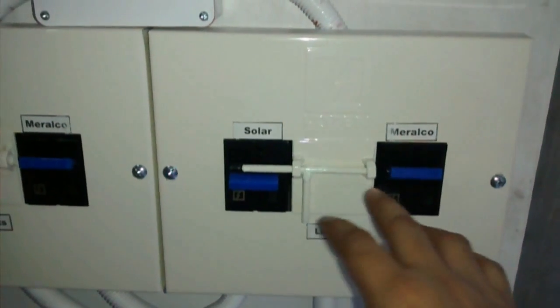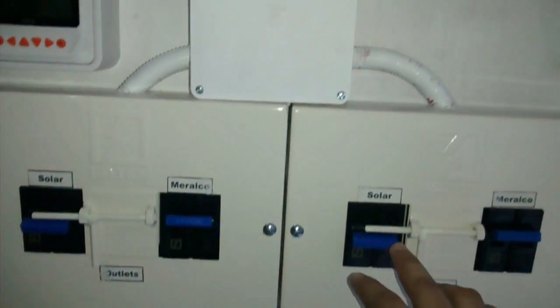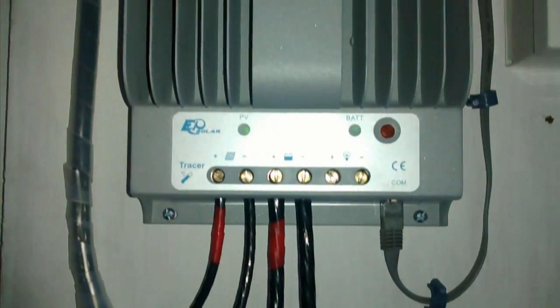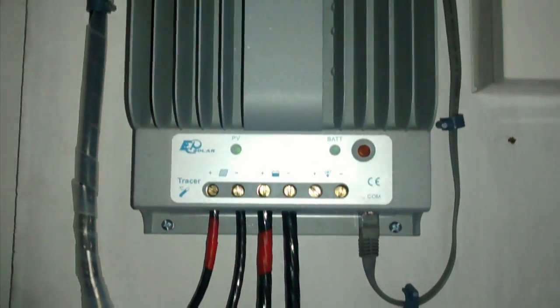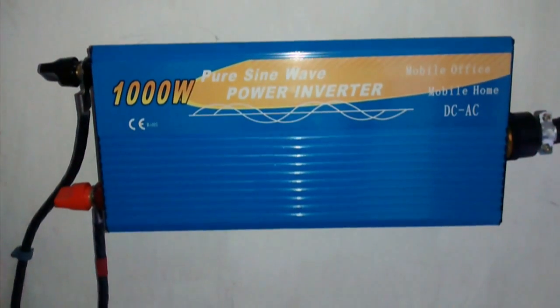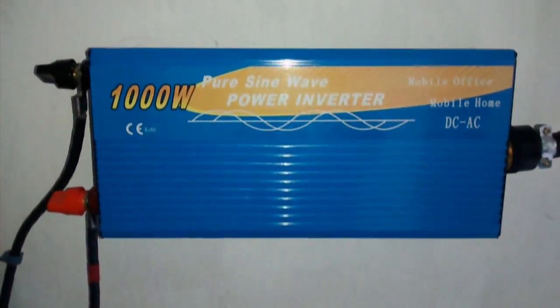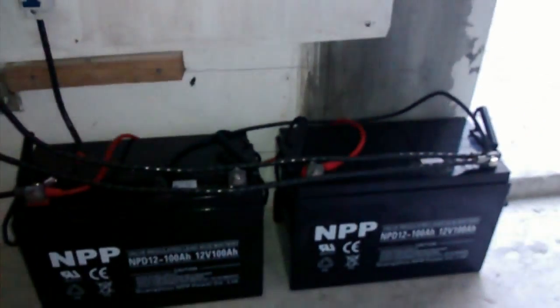It goes inside the house after this MTS, and on this part is the solar charge controller — it's a Solar Tracer 4215DN. What I'm using as a pure sine wave inverter is care of brightpower.ph. It's just a 1000W pure sine wave inverter. I'm charging two VRLA deep cycle batteries by NPP — it's an NPP-12-100AH.